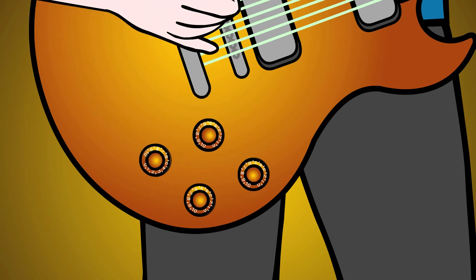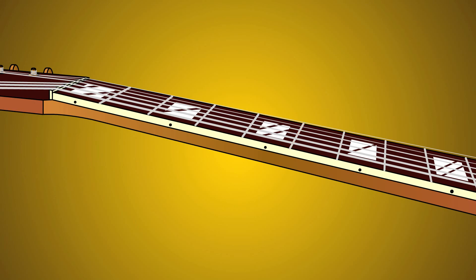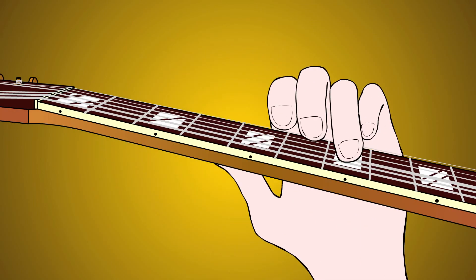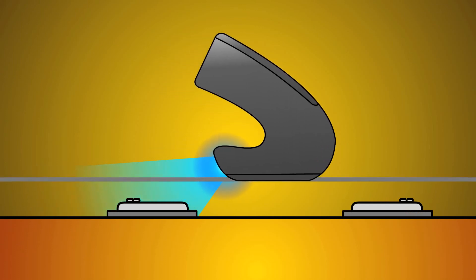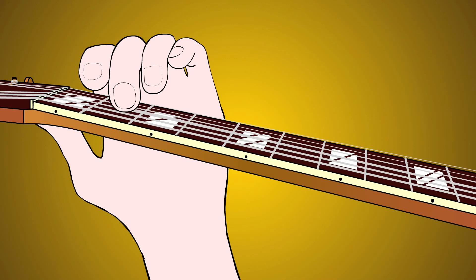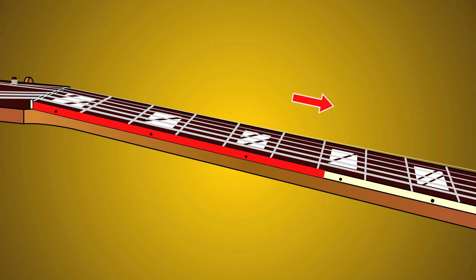Let's turn our tone knob all the way up. Glide the EBow back from the pickup and play notes below the fifth fret on the E, A, D and G strings. You should get a harmonic above the note you're playing. Sometimes you need to adjust the EBow's distance from the pickup to get a harmonic. Also, less pressure on the EBow produces a quicker harmonic response. Now slide the note up the fretboard — the harmonic follows up to about the eighth or ninth fret.